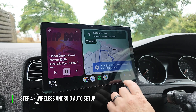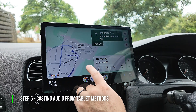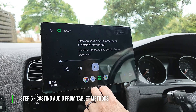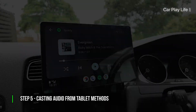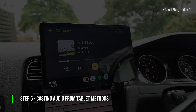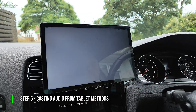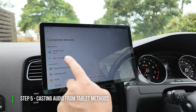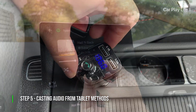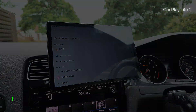Within a few seconds your phone should now be wirelessly connected to the tablet, allowing you to use Android Auto apps on the larger tablet display. Once you've got Android Auto running in your car, there are a few ways to get audio into your car's sound system. The easiest is to use the tablet's built-in speakers, but for much better sound quality you can connect via a 3.5mm audio cable to your car's auxiliary input, or pair the tablet to your car's Bluetooth audio system. If your car doesn't have auxiliary or Bluetooth, you can use a Bluetooth to FM transmitter to broadcast audio to an open FM frequency on your car radio.